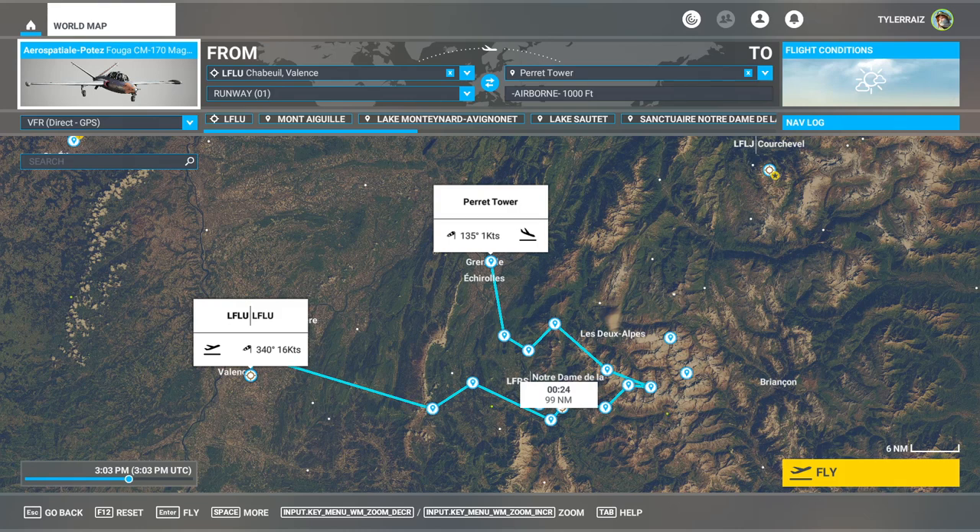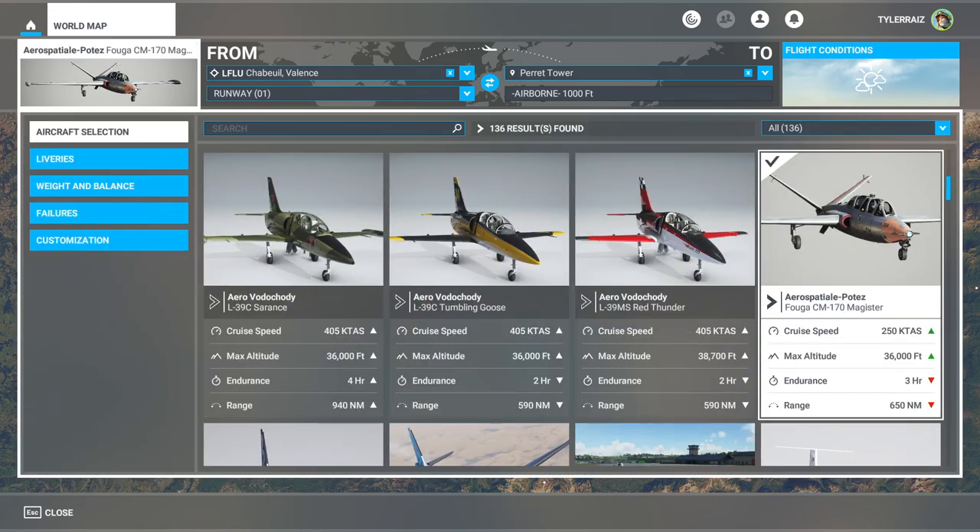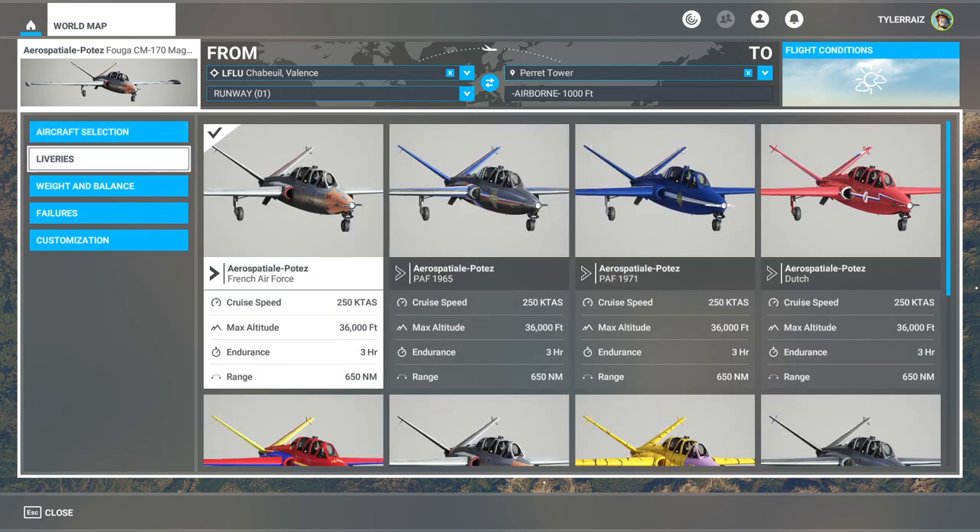Hello everyone and welcome back to Flight Sim 2020 where I'm going to take a look at the recently released Azure Poly Fuga CM170 Magister. It is available on the in-game marketplace for $25 — I believe it is exclusive to the marketplace but I'm not 100% sure. It's a jet trainer from the 1950s, still in use for aerobatic purposes. It has a never-exceed speed of Mach 0.82. I sort of like vintage planes more; my general flight style is more like a 1920s pilot.